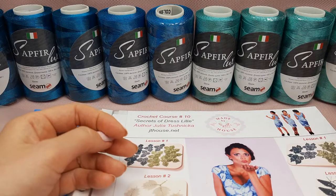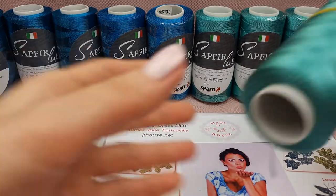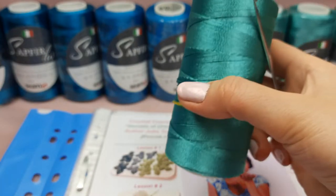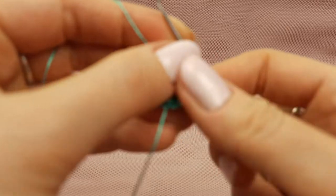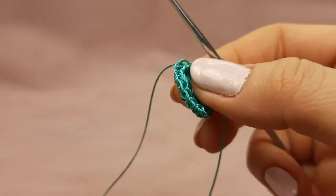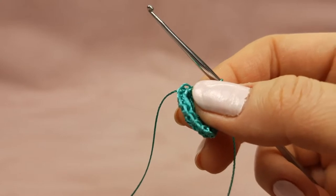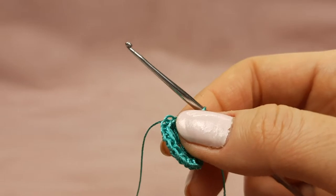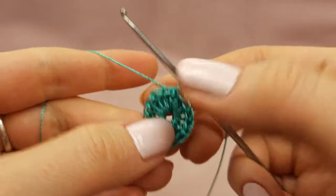Now I will start to make a flower. I think I will take color number 606, light turquoise green - I really love this color. I will make flowers right now. First I should make circles like this when making these flowers. I will make the biggest flowers for Dress Lille - there we have flowers with three petals and two petals. After this first circle I should make the next one.